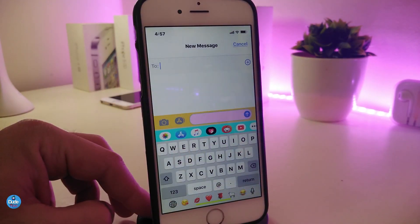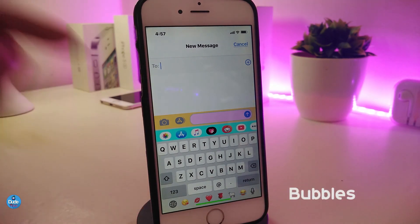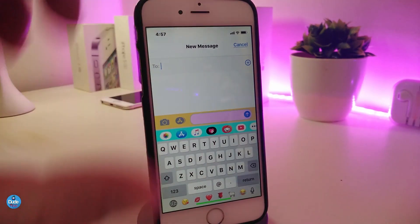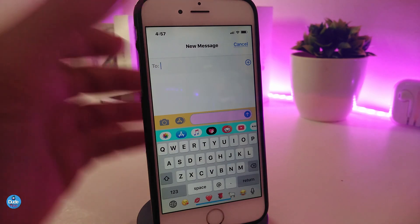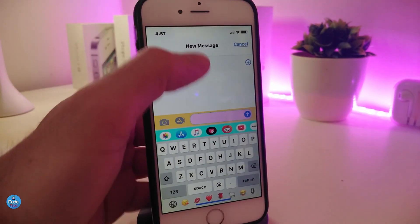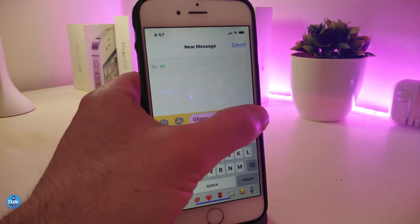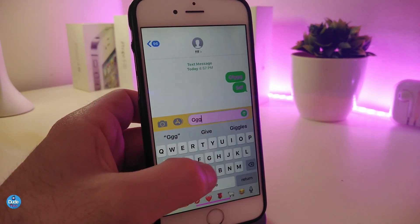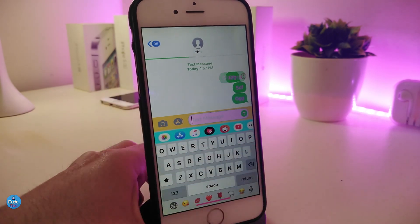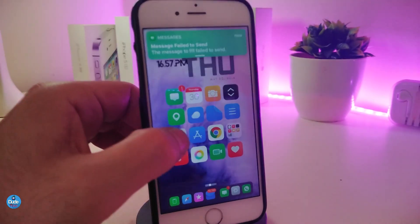Moving on to the next Cydia tweak, this one is called Bubbles. You can colorize most items — the UI parts, the search bar, and virtually everything in the Messages app. Let me type something here to show you how it works. Tap send and this is how the bubbles look. You can also colorize everything from within the settings.